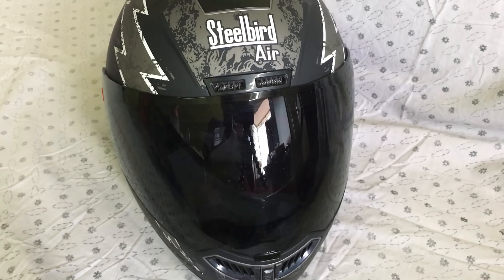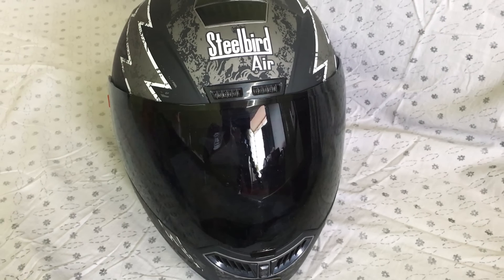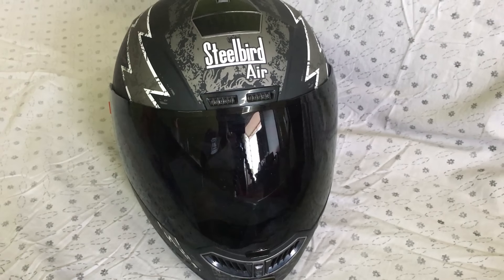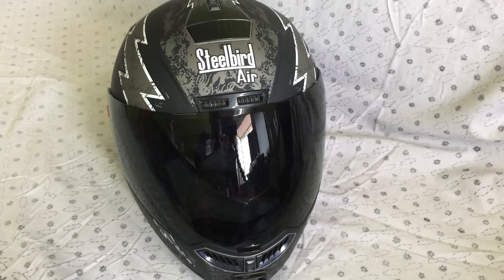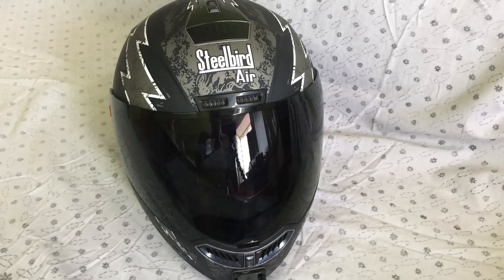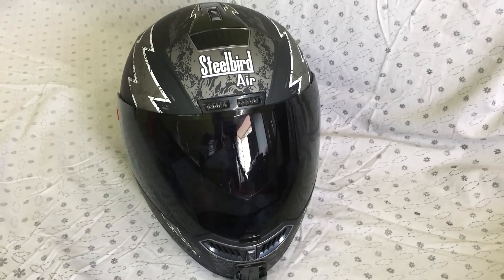I hope I have covered everything. If I missed something, do let me know in the comment section below. In case you are wondering if this video is sponsored by Steelbird, you are absolutely wrong — this is only my opinion about the helmet which I bought myself. Do like, share and subscribe to my channel for more interesting videos and check out my other vlogs too. Bye-bye and take care.